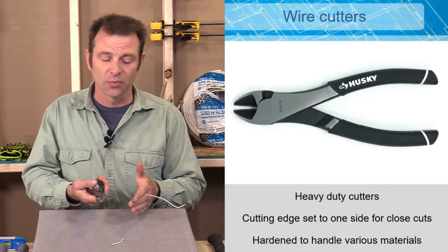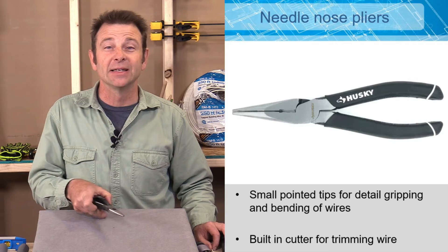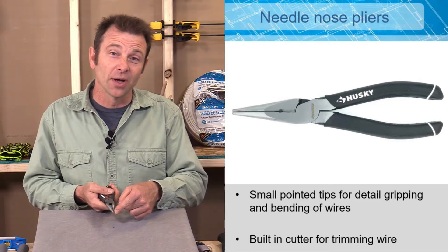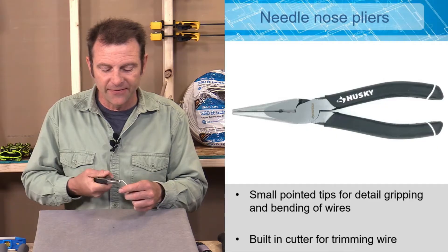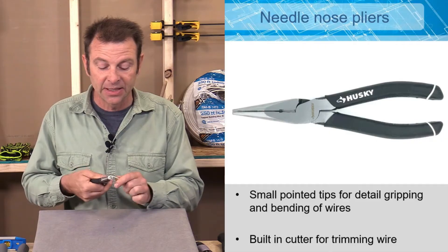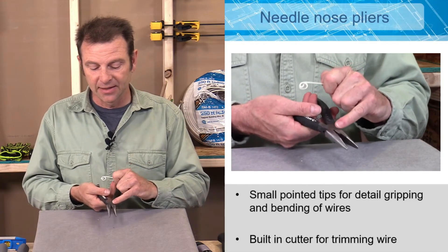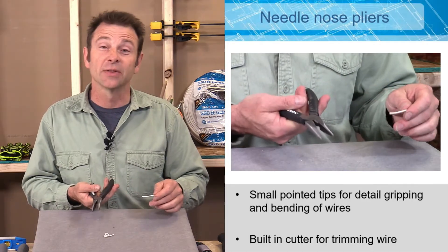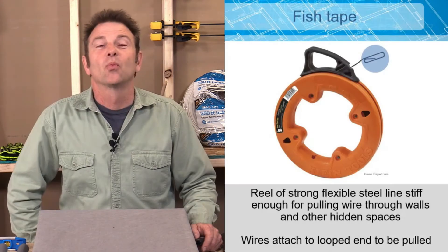A very specialized type of plier for electricians is the needle nose plier. These have very fine points and will work when no other tool will — very good for bending wire and doing very fine work. Those tiny little tips grab really well and allow us to do precise work. Many needle nose pliers also have wire cutters built into the back side, so they double as cutters and fine-tipped pliers.